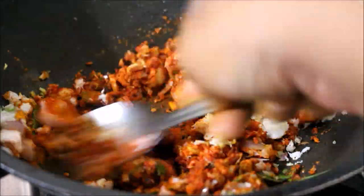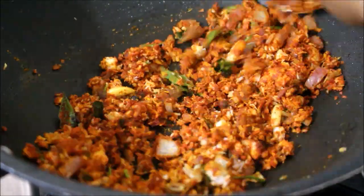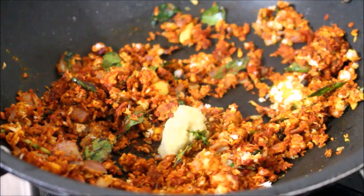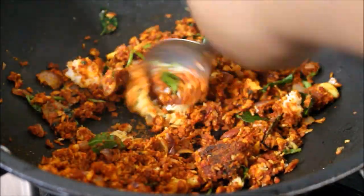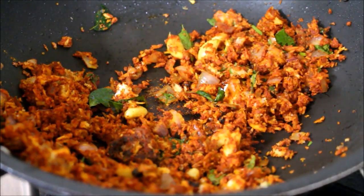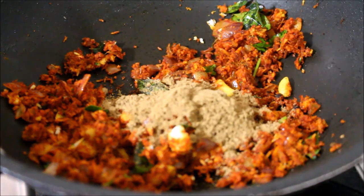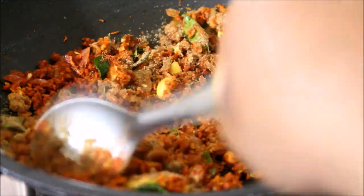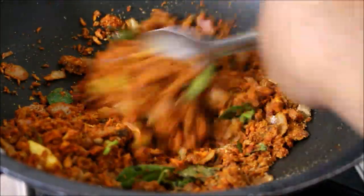I'll fry all the ingredients. I've added ginger and garlic paste. At this point I'll be adding coriander powder, then the tamarind. We'll fry all the ingredients — you can see most of the oil is absorbed by the masala. Once the masala has fried and the oil has completely absorbed, I've transferred it to a mixer jar.